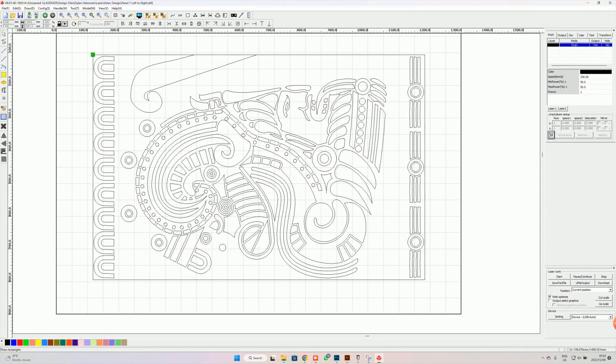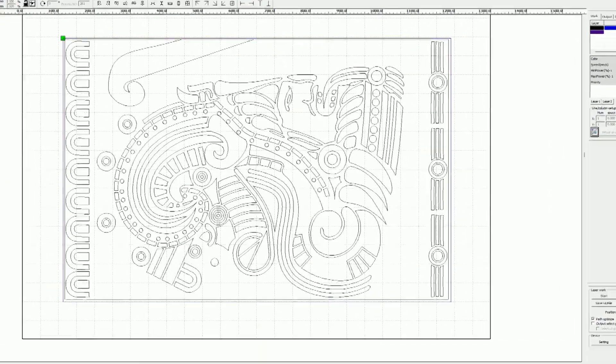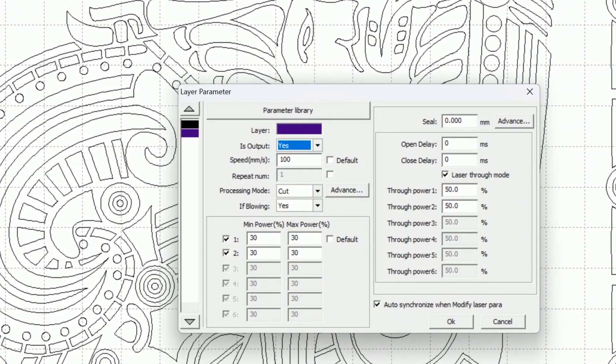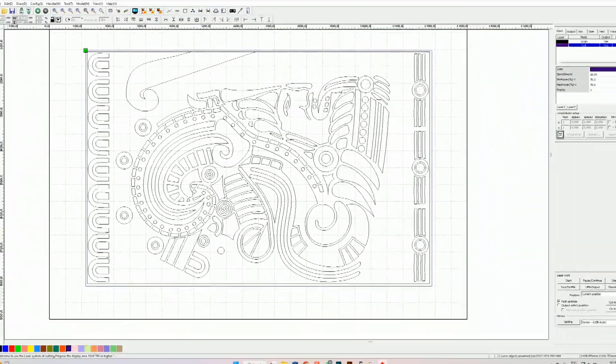Now that the engrave layer is correct, we go ahead and make our second rectangle which is going to be our cut line. We change this one to purple and set purple as cut — output yes, speed 20, cut yes, blowing yes — and we put the power all the way to 70 percent because it's 6mm MDF.